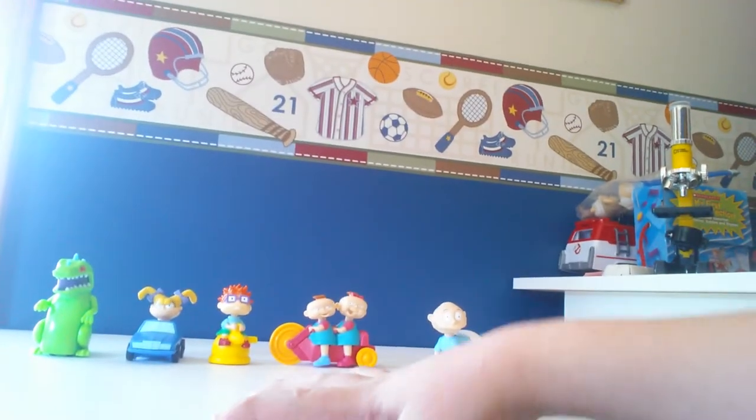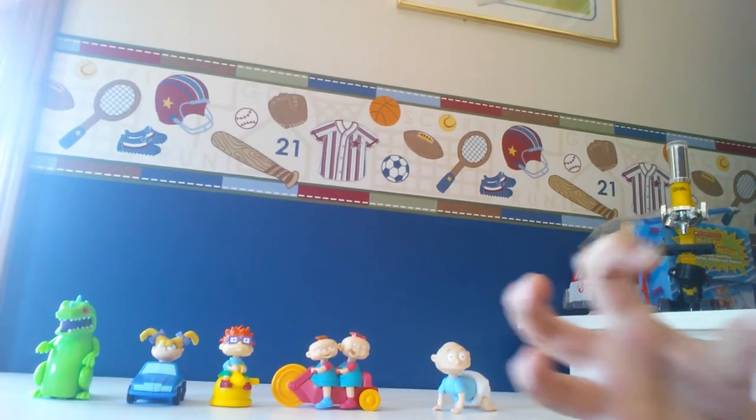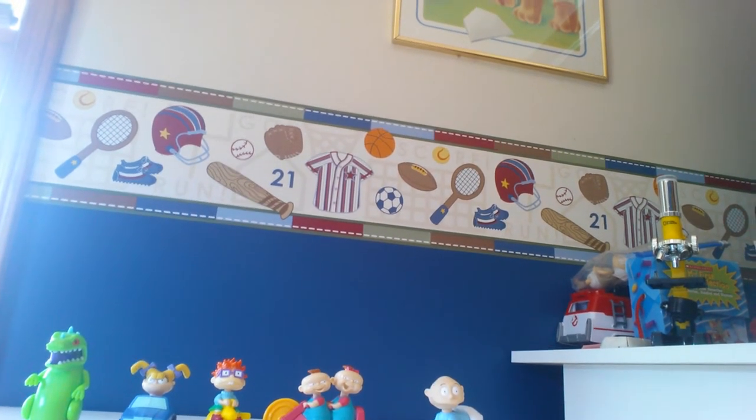Hey, what's going on everybody? Today we have The Rugrats, put out by Burger King in 1998. This is just a simple set of five toys, so let's go on and check them out.